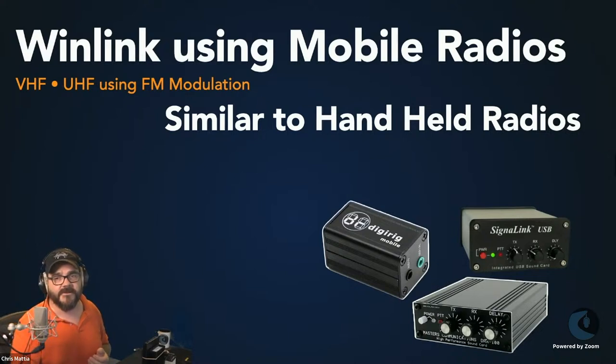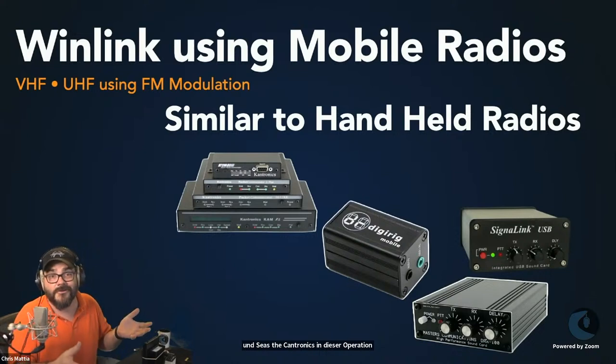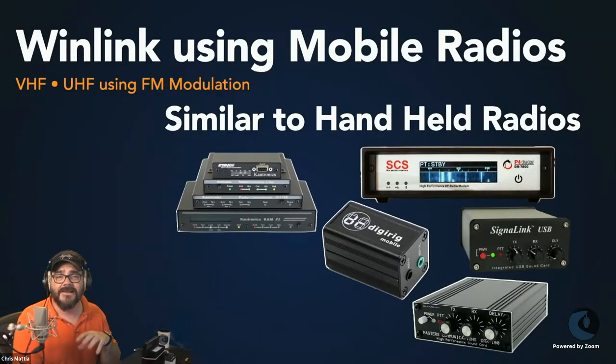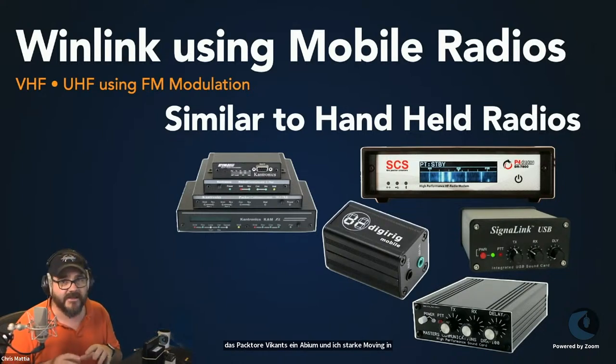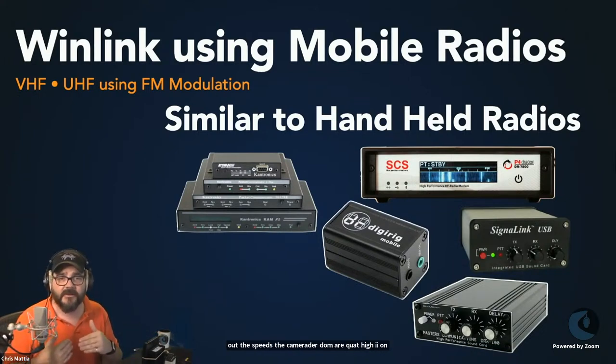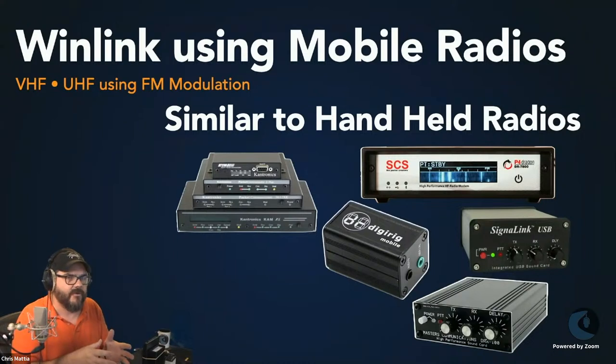Other interfaces common to mobile radios include TNCs like the Kantronics. Part of the challenge with many of these devices and handheld radios is they're larger than the handheld itself — but with mobile radios they pair very nicely in size. Pactor becomes an option when you move into mobile radio rigs. They're expensive, but the speeds are quite high and they're very robust. In certain conditions they'll outperform pretty much anything, although you are seeing VARA HF compete very directly and sometimes even exceed Pactor's capabilities.